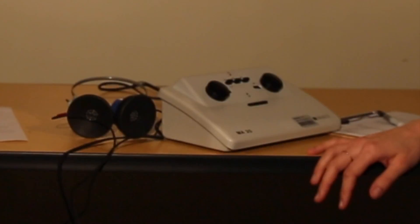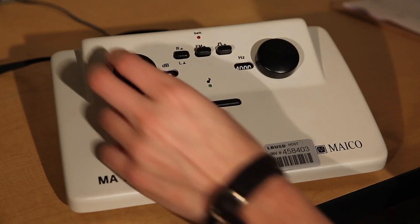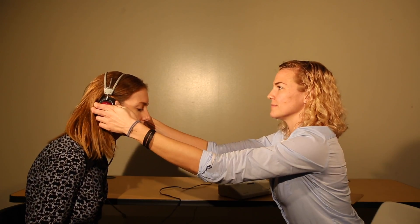The first step is conditioning the patient. Place the headphones on the table. Set the audiometer to the right ear at 90 decibels and 4000 hertz. Tell the patient to indicate when they hear the tone — they can do this by raising their hand, nodding, or saying yes. Present the tone. Turn the volume down to 50 decibels and place the headphones on the patient. The red headphone goes on the right ear. Present the tone. Once the patient understands the process, you can begin the screening.